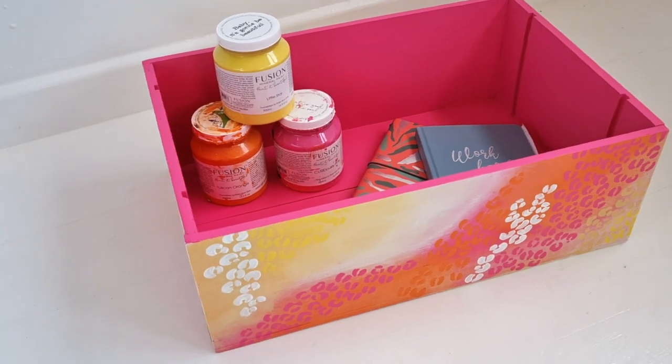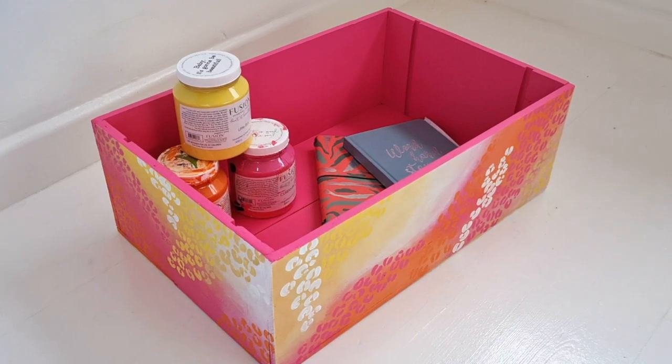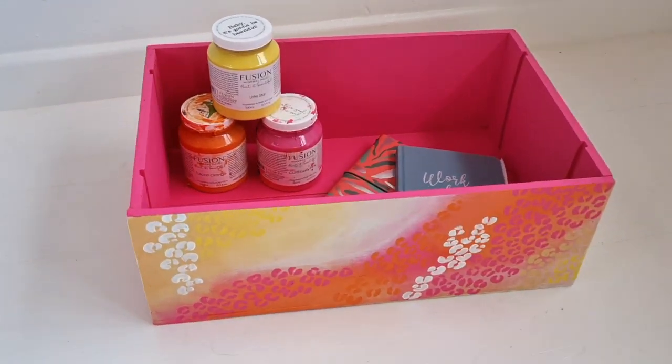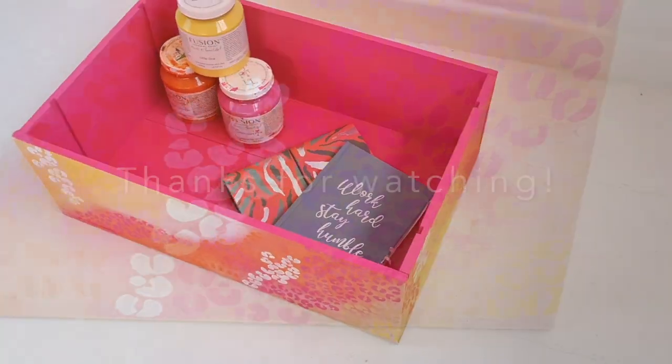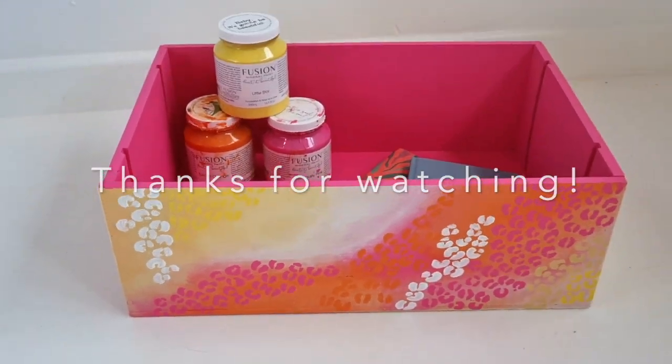I really like the colours and I super like doing different techniques because I'm always doing geometric stuff so it was nice to do something different. I really hope you like it — if you did, leave a comment below and make sure you subscribe. I come out with new videos weekly, so let me know what you think and if you're going to try it at home. Thank you so much guys.